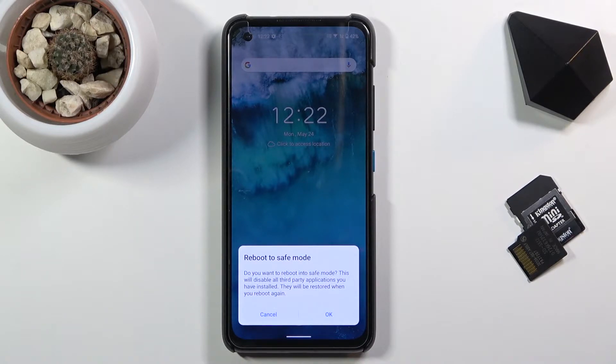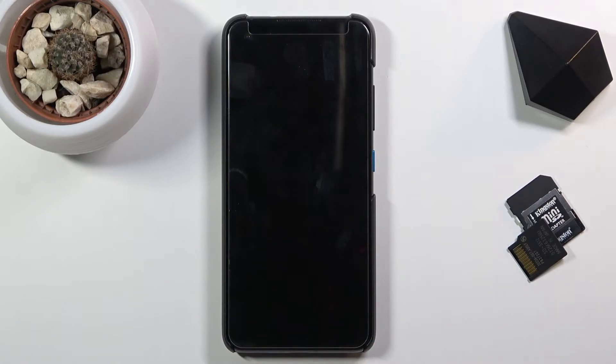It will ask: do you want to reboot into safe mode? This will disable all third-party applications you have installed. They will be restored when you reboot again. So let's tap on OK and let it reboot, and while it's doing so I'm gonna quickly describe this mode.